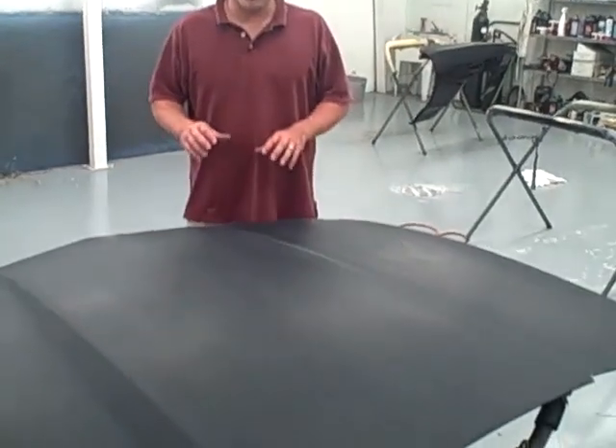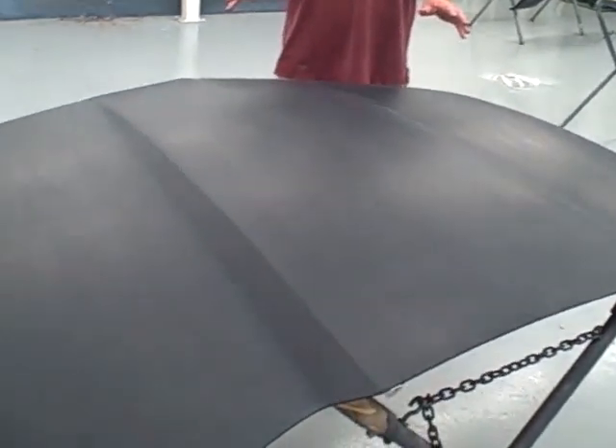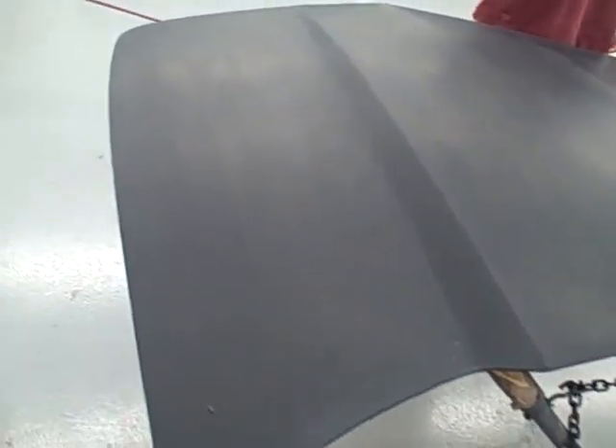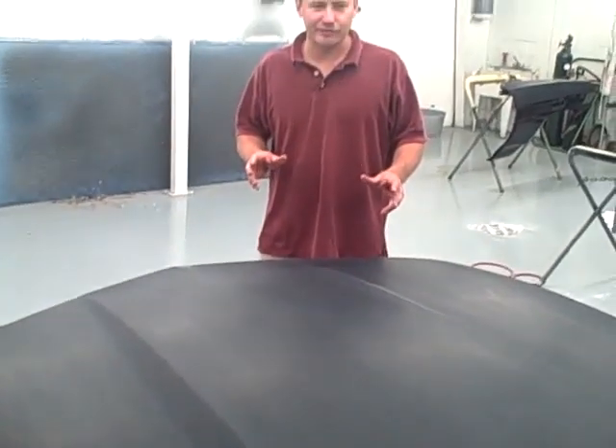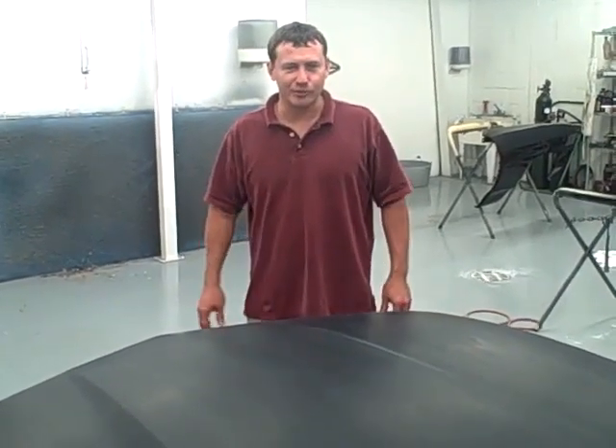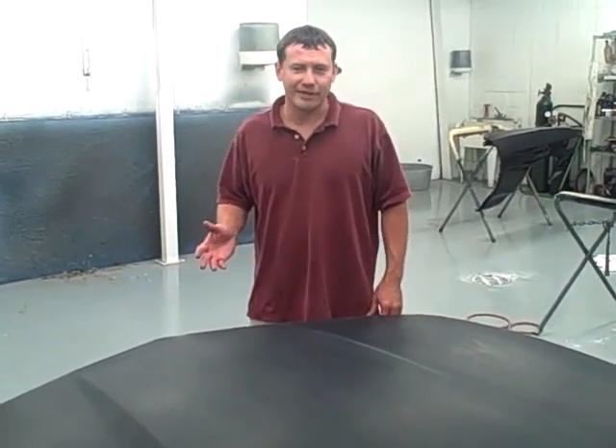On the 2010 Camaro hood, we've got the clear coat sanded all down. We're ready to lay out our stripes. We're going to lay the stripes out, spray them with base coat, peel back the stripes, and reshoot it with clear along with our deck lid and spoiler.